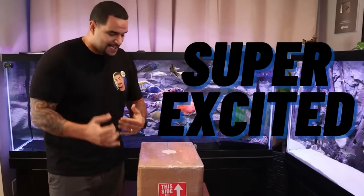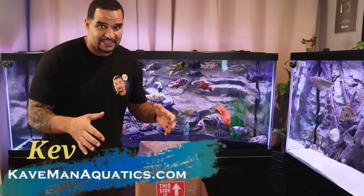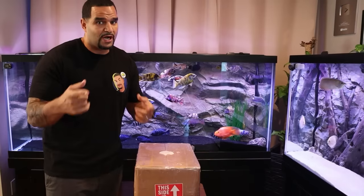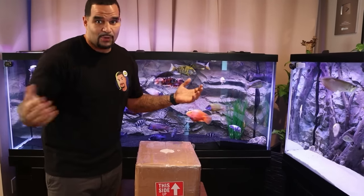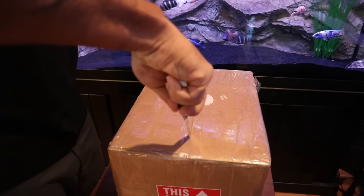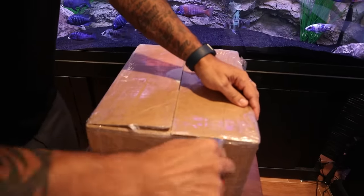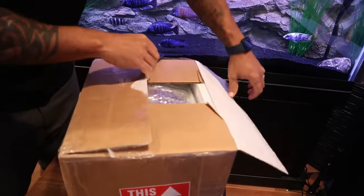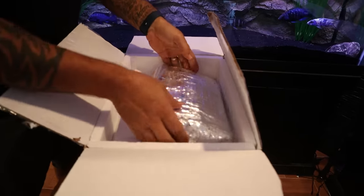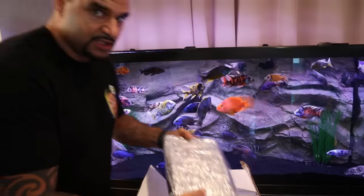What's up guys, I'm super excited to show you the brand new fish I just got. I have never had a fish like this - I have a bunch of learning to do, a bunch of research to do. But you guys know I'm gonna take you along that journey with me. So I want to show you guys what I got - let's jump right in.